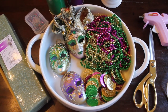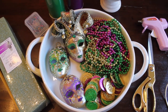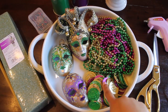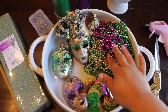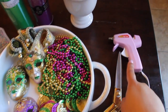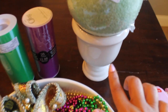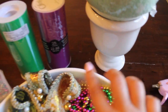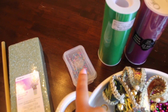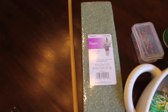Okay you guys, here are the items I'll be using to make my Mardi Gras Tulle Topiary ball. I have some Mardi Gras decorations, some masks, Mardi Gras coins, and Mardi Gras beads. You're also going to need a pair of scissors, a hot glue gun, a foam ball, a decorative pot, two spools of tulle, straight pins, foam to put in the bottom of your pot, and a wood dial.